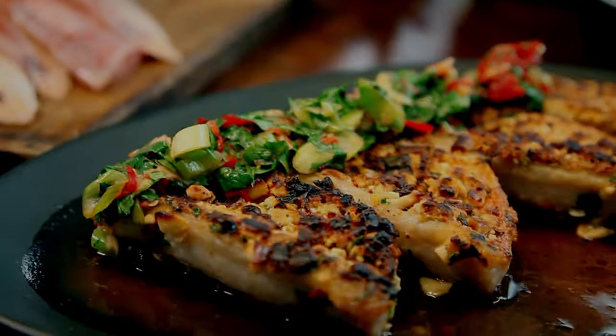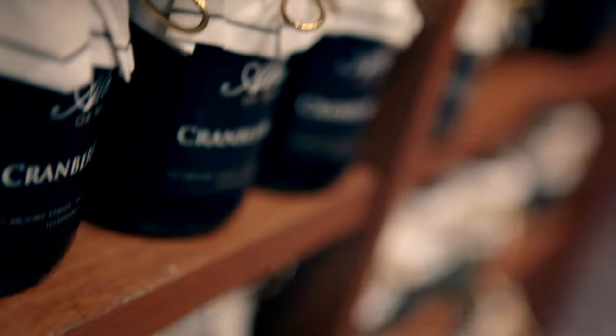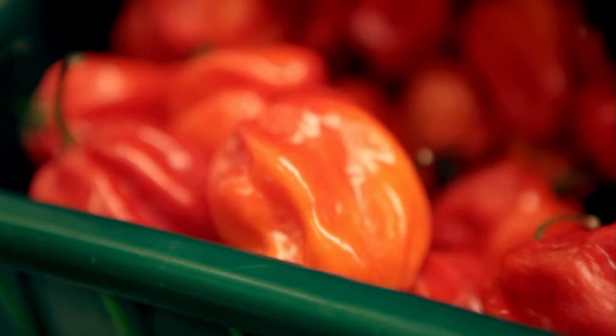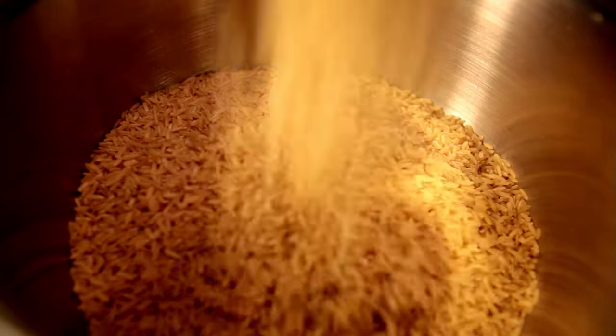Coming up, I'll be showing you my amazing sweetcorn fritters — that is such a delicious recipe. But first, the key to whipping up my ultimate TV dinners is having a well-stocked store cupboard. Even with basics like tin sardines, tomatoes, pasta or rice, it always pays to know how to buy the best. Next up, my shopping guide to all things pasta.